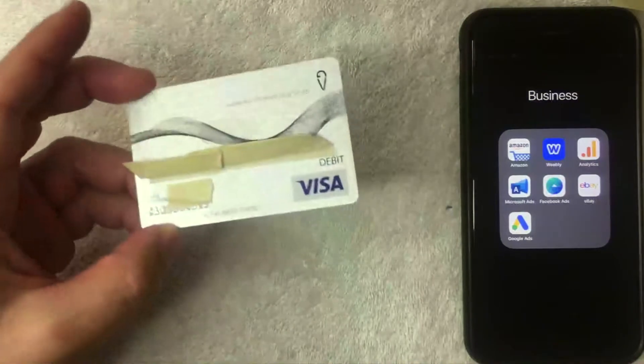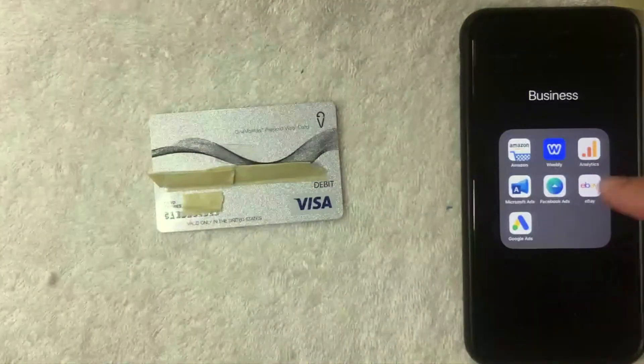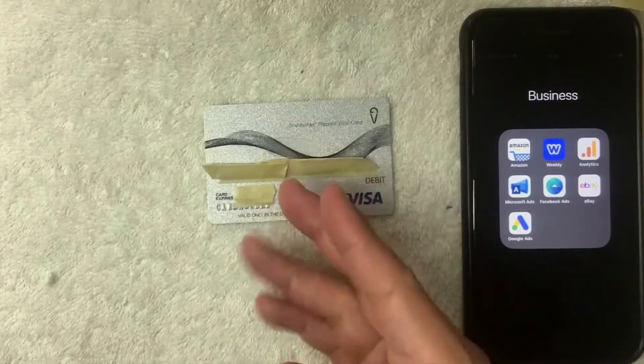Hey, welcome back guys. Today on this video we are talking about the One Vanilla prepaid Visa card, and more specifically we're going to see if we can add it into our Amazon account and use it as a payment method. So let's go ahead and talk about this. First off, if you're not familiar with this One Vanilla prepaid Visa card, they're definitely one of the more popular prepaid Visa cards on the market right now.